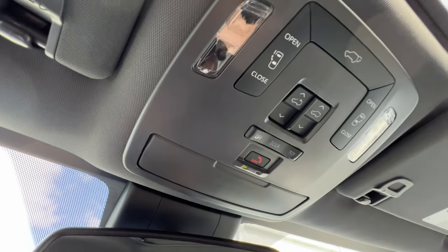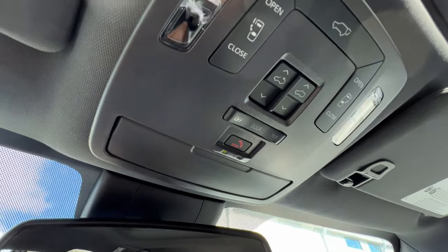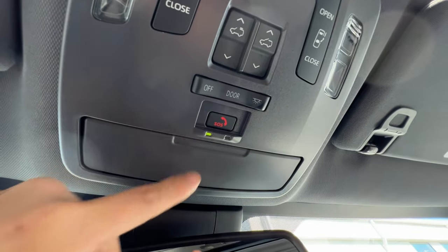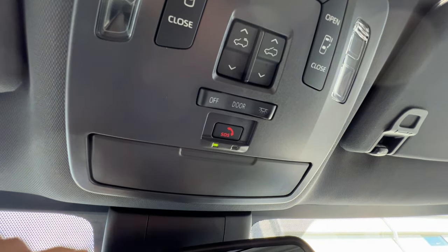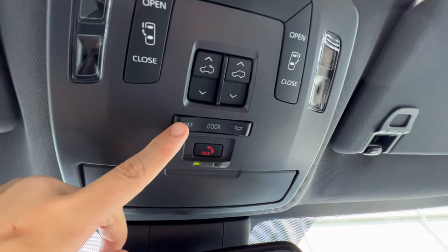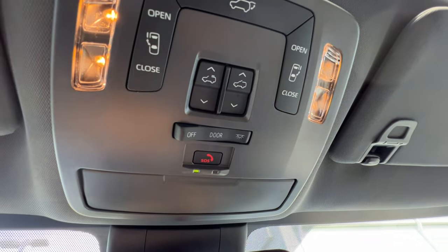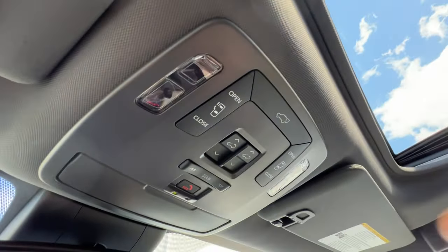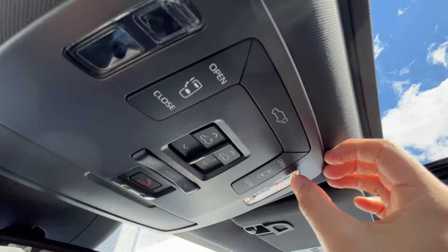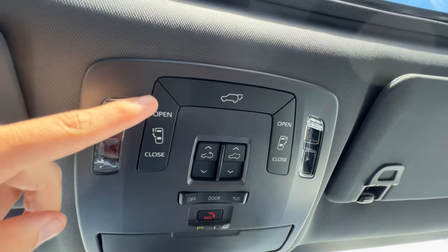Up above you have a really tiny conversation mirror so you can see and talk to your rear passengers. The safety connect button — if you get into an accident you can push the button and tell them you need help. If the airbags go off it's actually going to send a signal out immediately. It's complimentary for the first year on every Toyota. I can also set whether the interior lights go on when I open the door, or turn all interior lights on. To power the map lights individually, there's a little notch I tap right there.